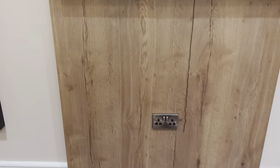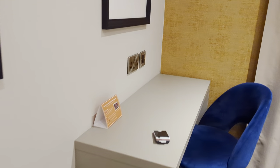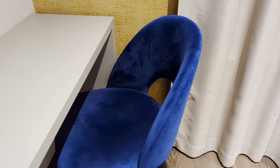Couple of plugs down below the TV as well. Got a little work desk over here — again, you've got a USB port in there, and a nice little chair to work at.